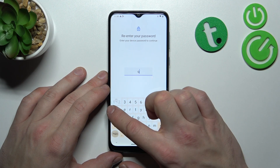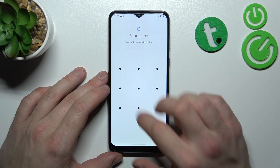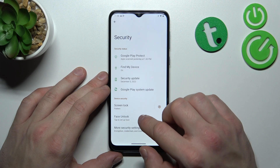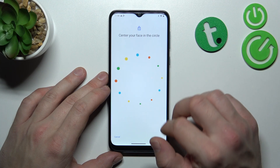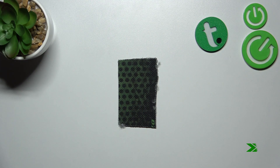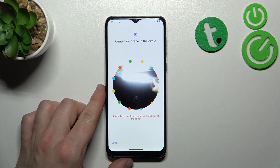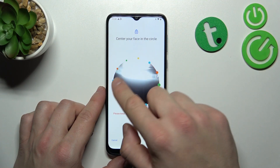Finally, let's select Pattern, which has to connect at least four dots. When that's done, we can go to Face Unlock, tap Agree, and simply scan your face in the circle area. Unfortunately I can't scan my face right now because of the poor lighting in this room, but you just put your face in front of the circle and it's done.